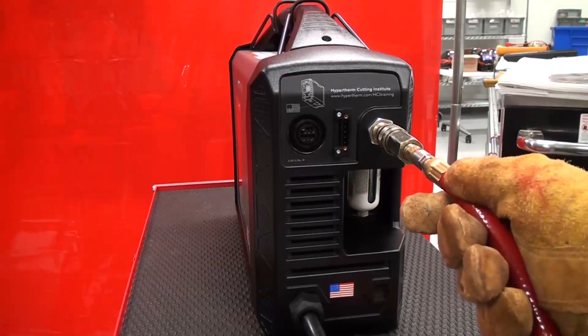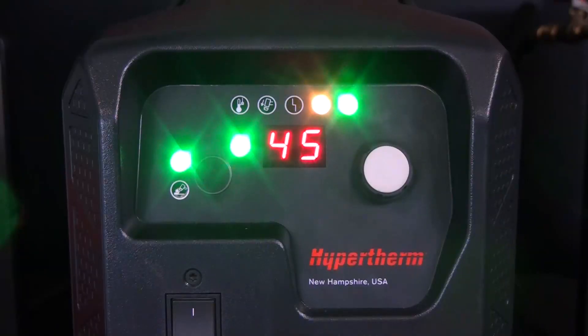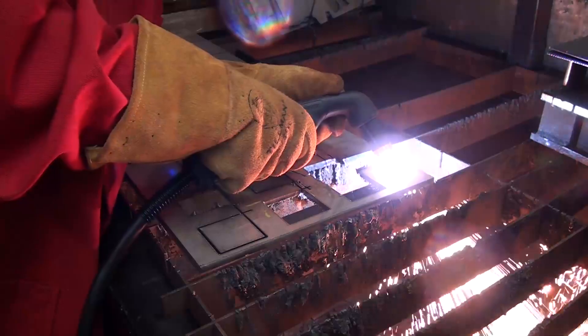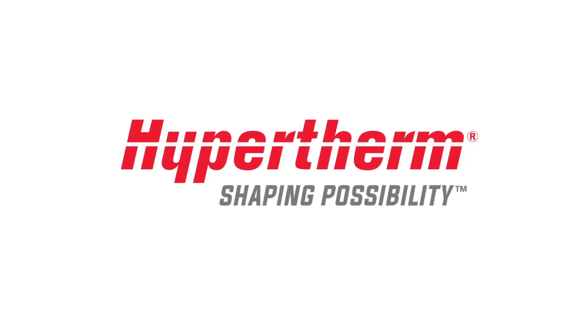Reconnect the gas supply and the power cord to the machine and switch to the on position. If the low pressure fault light persists, contact your Hypertherm distributor or authorized repair facility for assistance. This concludes our video on the Low Amperage PowerMax Low Pressure Fault. For more videos, please log on to the Hypertherm Cutting Institute.